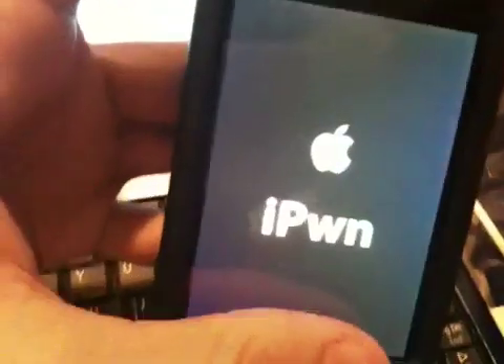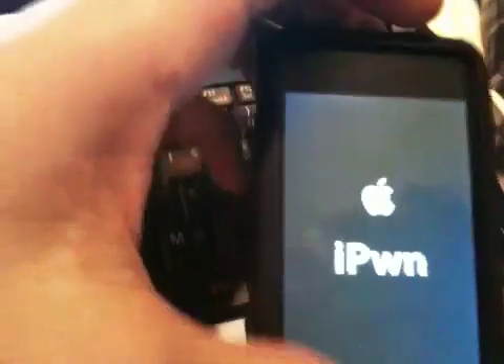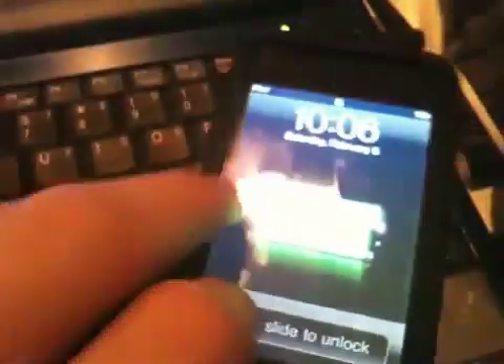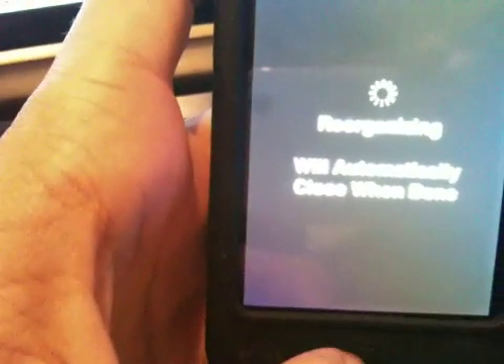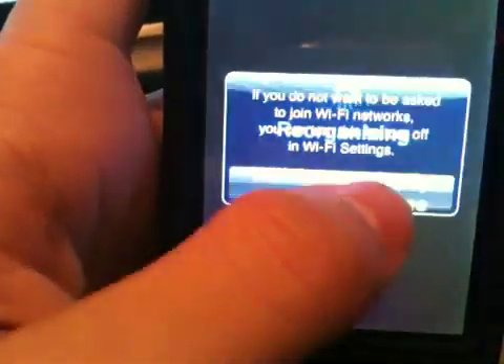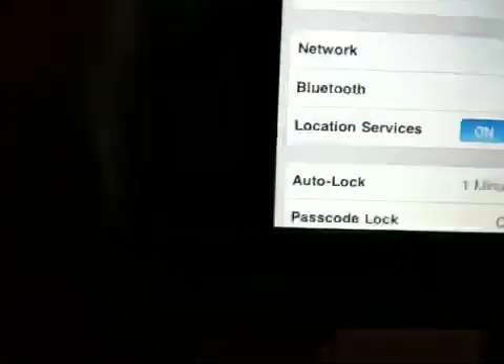I got my custom boot logo, so that's pretty cool. There you have it guys – I am jailbroken currently on my iPod Touch 2nd generation running 3.1.3. I hope you guys enjoyed this video. Please comment, rate, and subscribe. Peace.